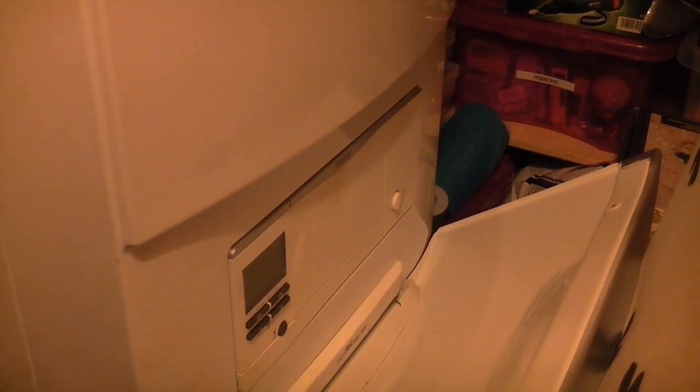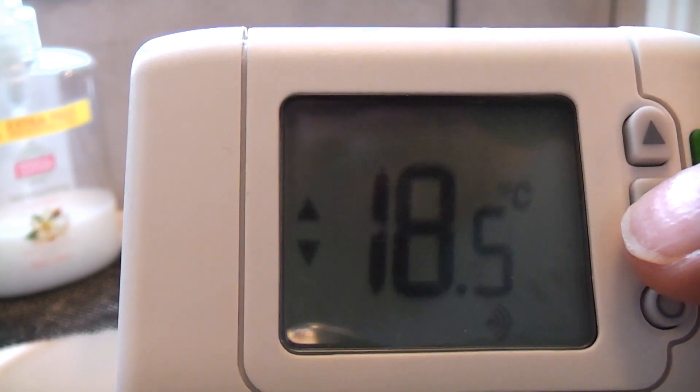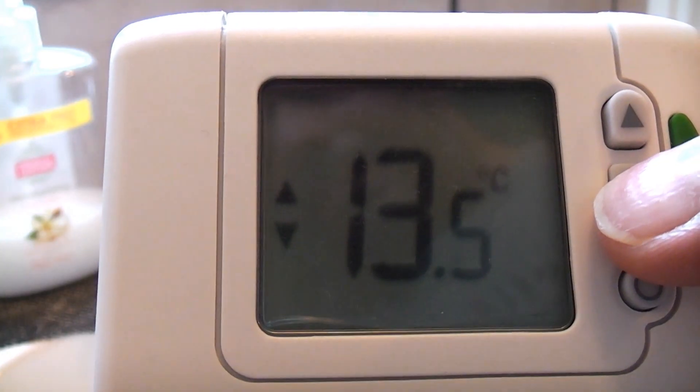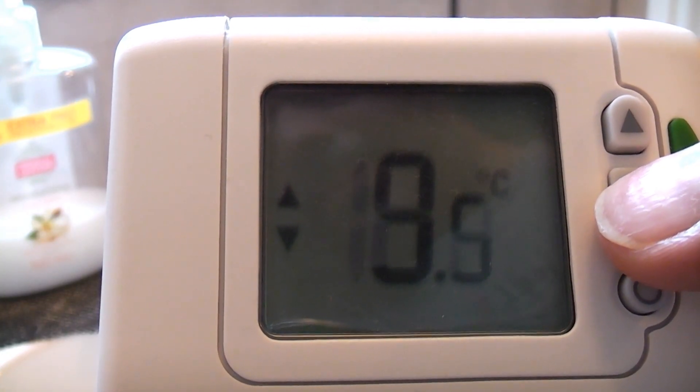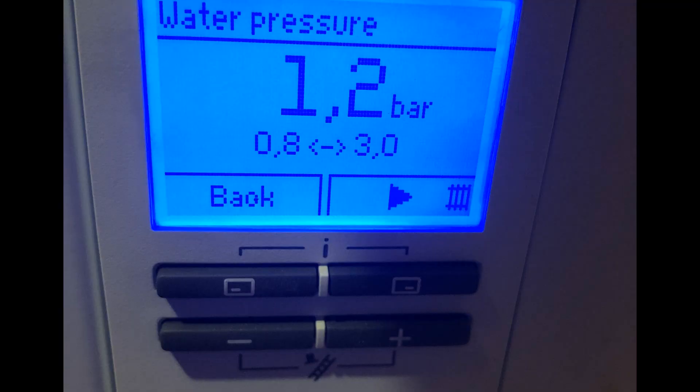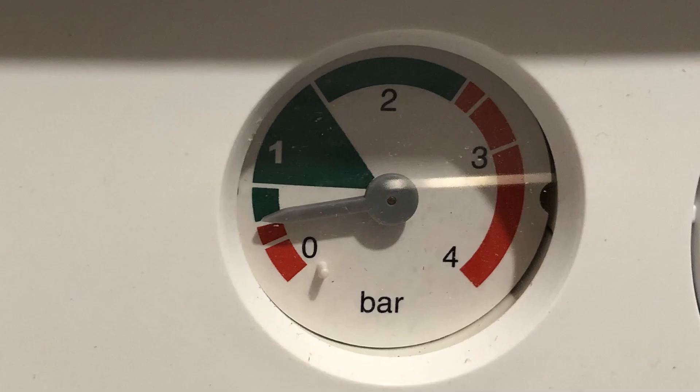The first thing we need to do is switch the boiler off. This is normally easy — it's just a case of pressing a button or flicking a switch. This system uses a wireless thermostat which will call for heat, so I'm switching the thermostat right down so that the boiler will not call for heat as soon as it is switched back on. For reference, this is what a digital pressure display looks like, and this is an analog or regular pressure gauge.